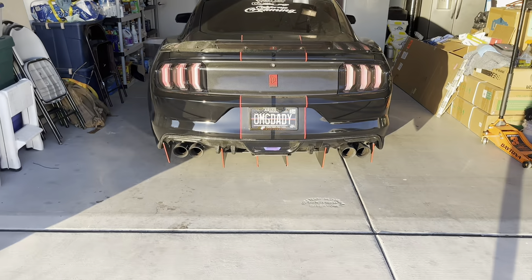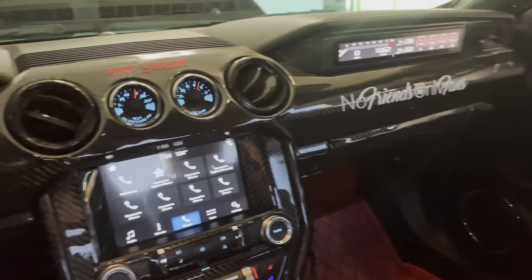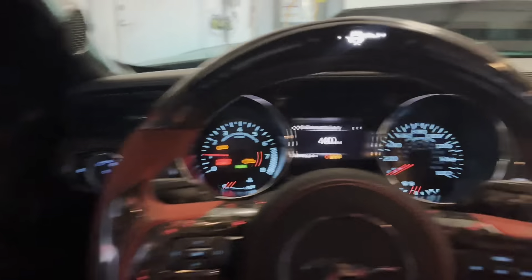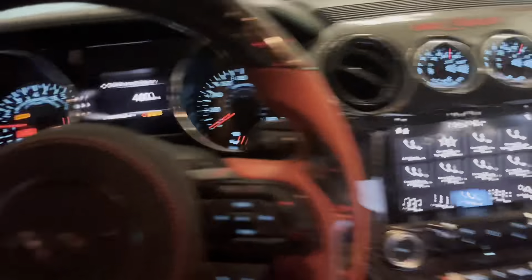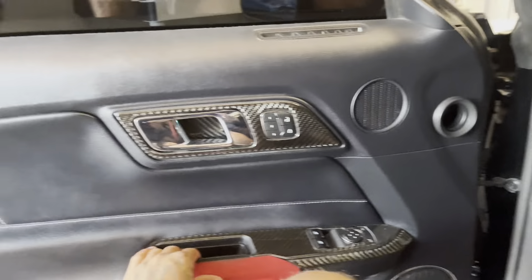Let me pull this car out so you guys can hear what this thing sounds like with the Ghost Cam. Actually I don't even really need to pull it out because the exhaust is facing that way - I just wasn't trying to die inside my garage. Let's go to the back so you guys can hear what this sounds like.